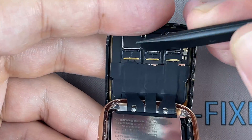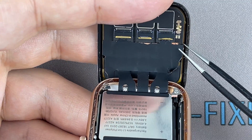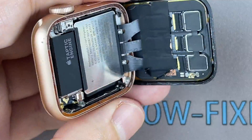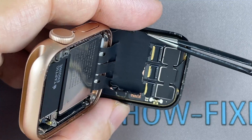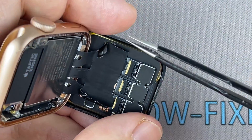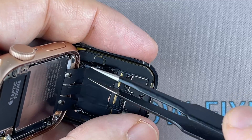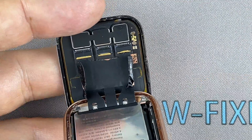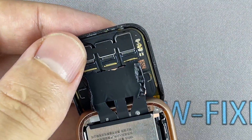Use a plastic tool to open the locking tabs on the display. The two sides of the black tape peeled off — now carefully pull the display ribbon cables out of their connectors.